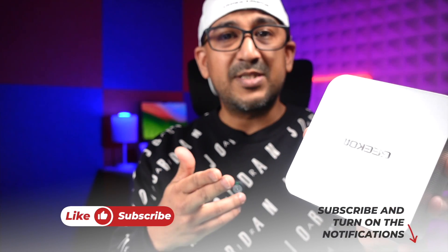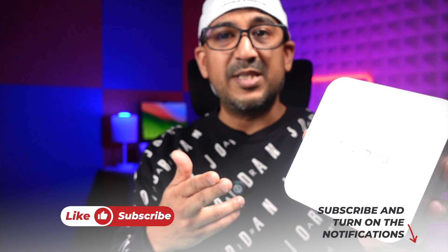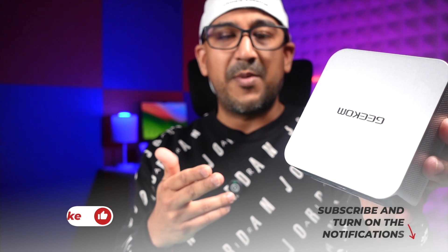I've left a link to the Geekom A7 in the description — it's not an affiliate link, you can buy it from anywhere. I personally use this mini PC and wouldn't hesitate to recommend it to my subscribers. If you liked this video, please click the like button and subscribe to support honest content.